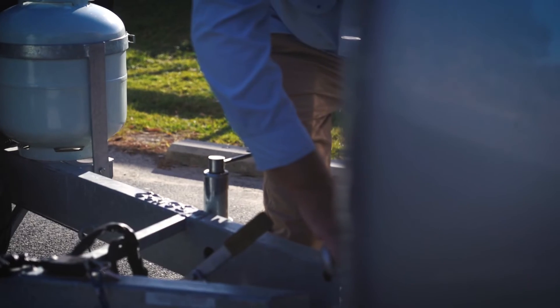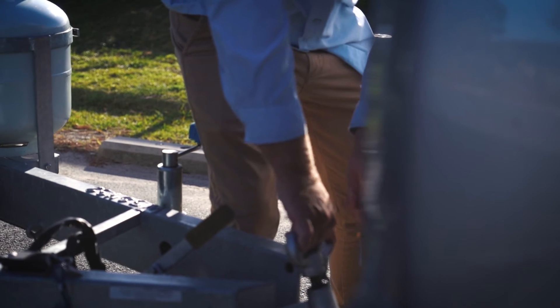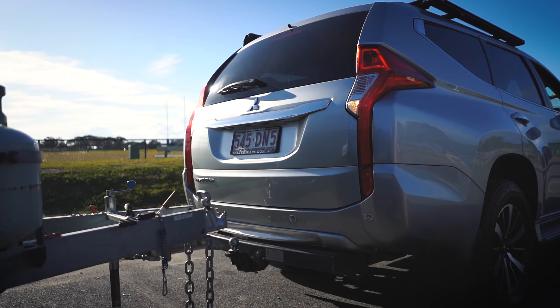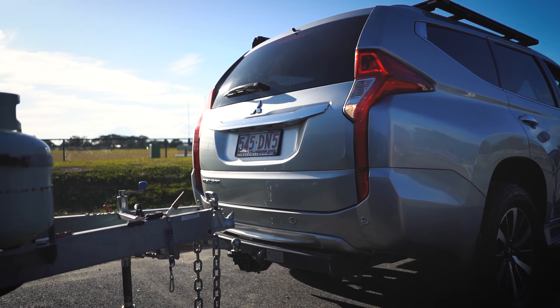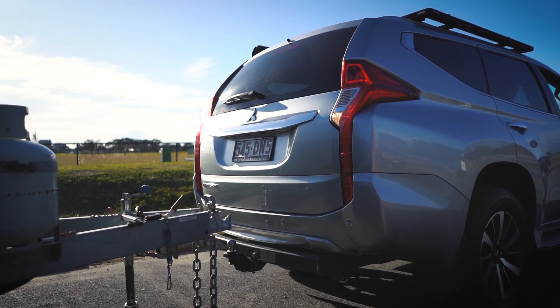Before towing, ensure that any towing equipment fitted to the vehicle is appropriately rated to the vehicle's tow rating. For instance, if the vehicle is rated to 3500 kilos, ensure that the tow bar, receiver hitch, tow ball and safety chain shackles are rated to over 3500 kilos.